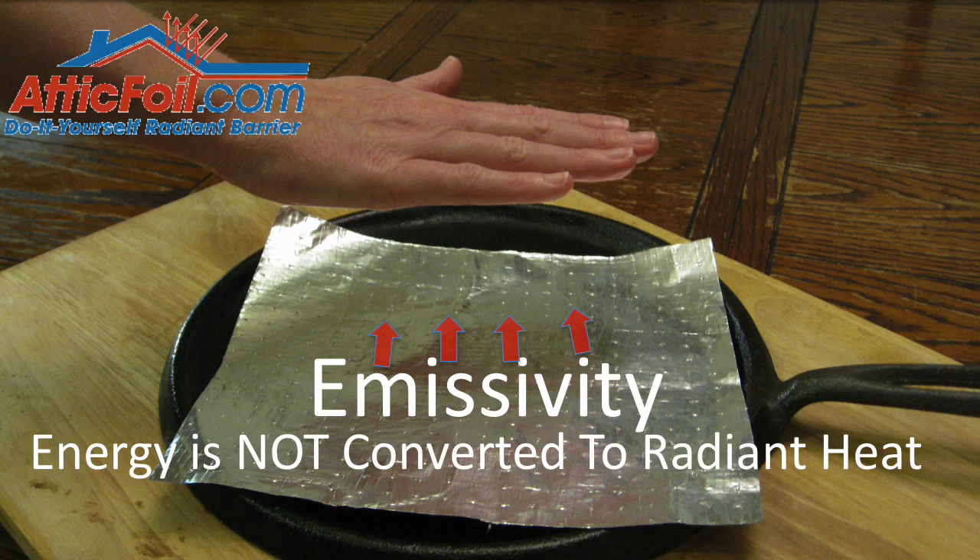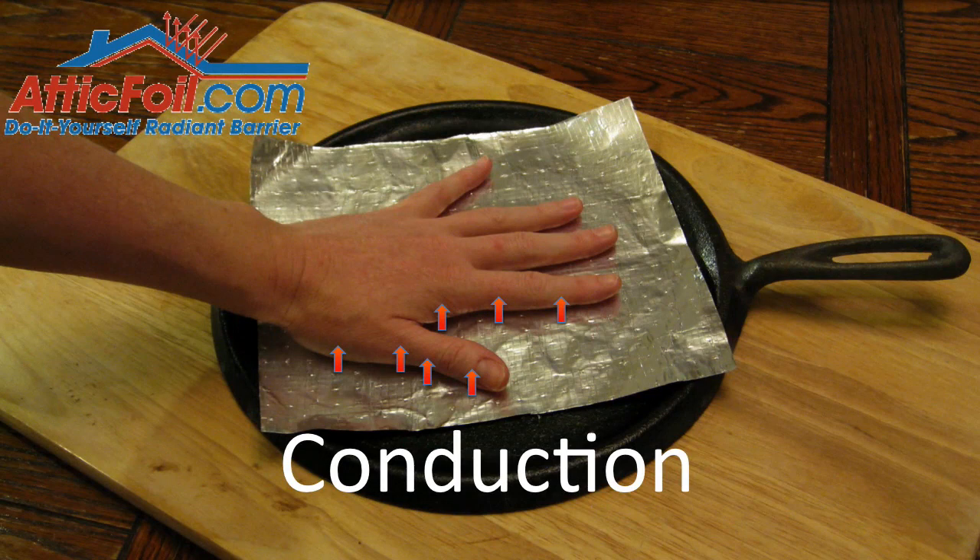If you were to take your hand and put it down directly on top of the foil, now you've eliminated that air gap and you're back to conduction. That heat's going to flow extremely efficiently from the skillet through the foil and into your hand. This is exactly the same thing as a radiant barrier application in a home assembly. You must have an air gap in order to get either the emissivity quality or the reflectivity quality that you're looking for.